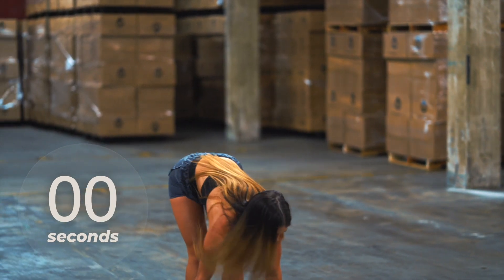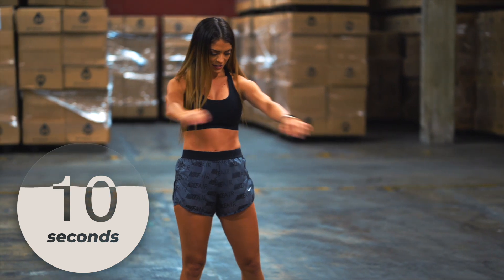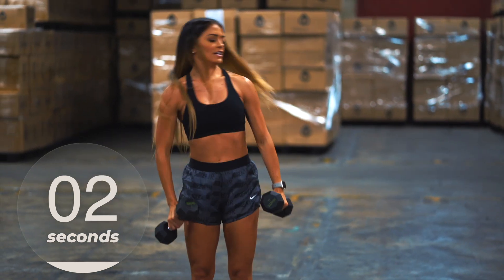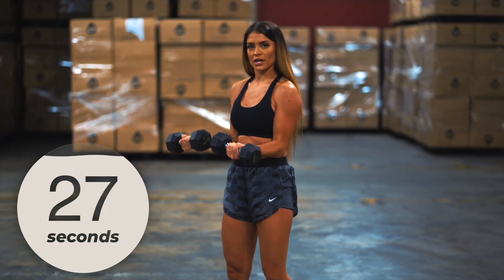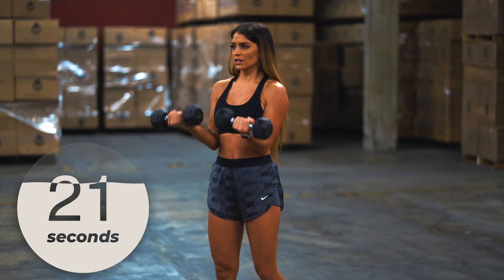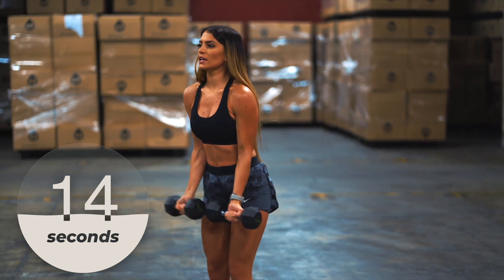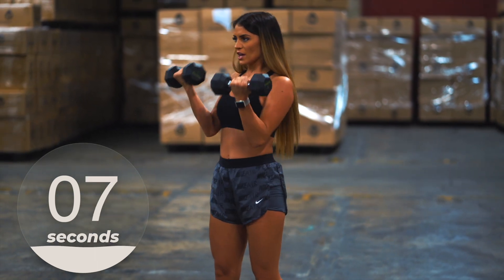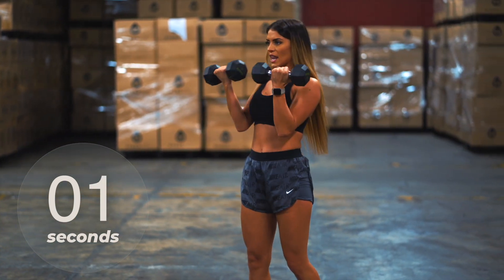Last one — drop it. Shake out those arms, get that blood flowing. We're going to get started here again in five more seconds. Let's go — up top, make sure you're stopping right here, and then just bringing it right back up to the top. Keep your breathing. Full range — don't give up. We're almost there — push — and last one.